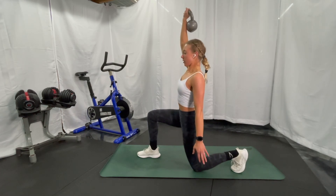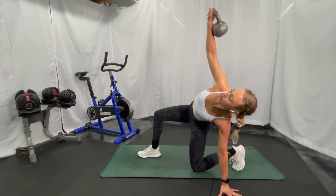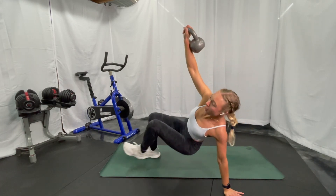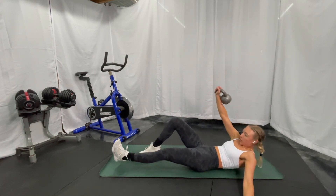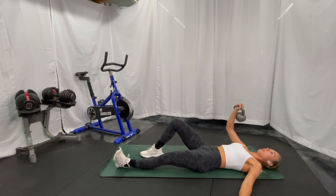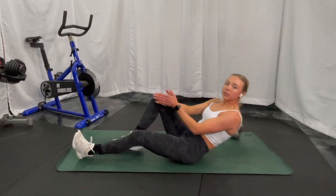From this position you can stand completely up, then reversing all the way back down — controlling it, bringing that arm down, bringing that leg underneath you again, and then lowering down one vertebra at a time, and then the arm comes down.